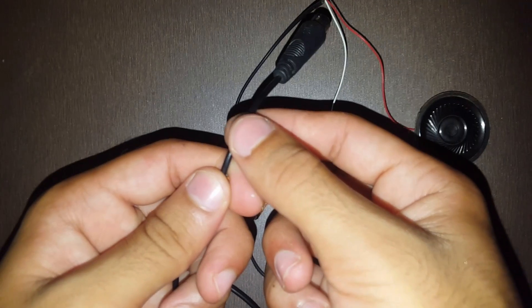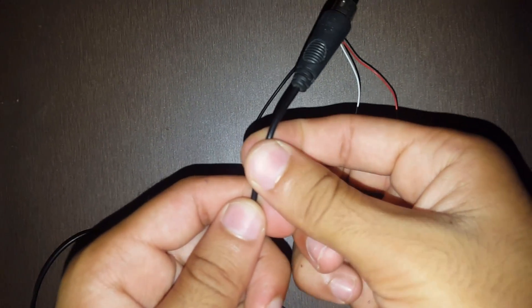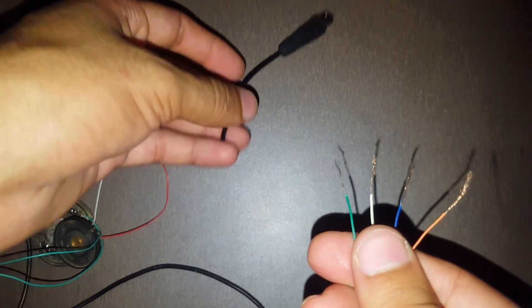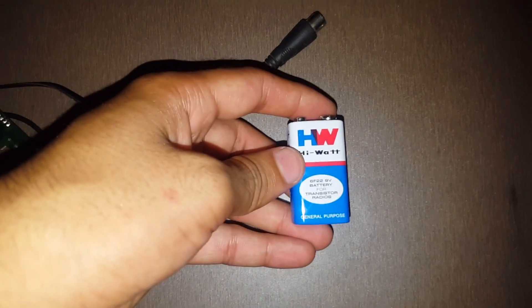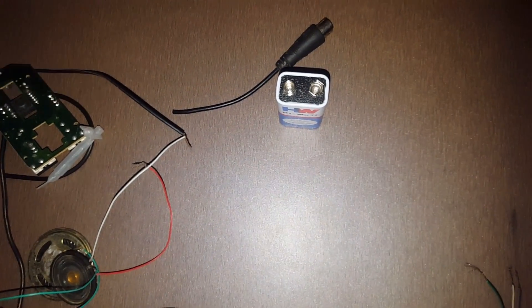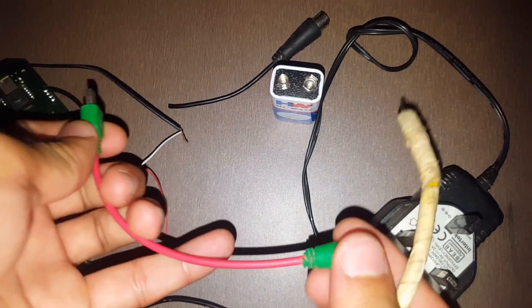We have to cut the mouse end point from here to take out the wires. You can see that I have cut the end point of the mouse like this and the four wires came out. Now for power supply, you may use a 9V battery or an adapter like this.